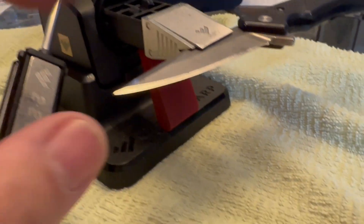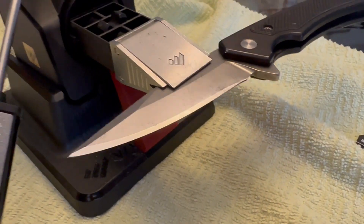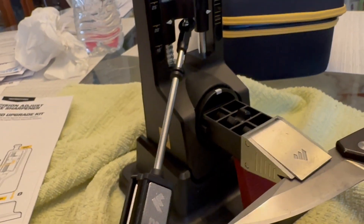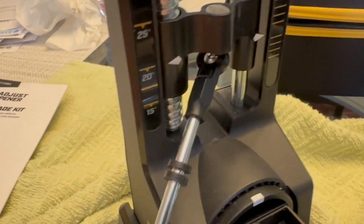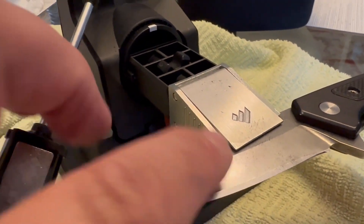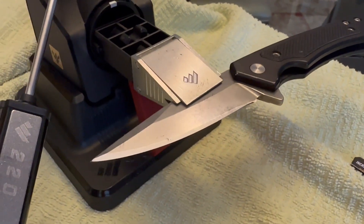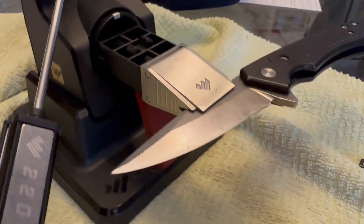I've been at it for about — I'm basically re-profiling this blade because I want to get it razor sharp. When you buy it, it comes with a good sharp blade, but I want to get it really sharp and re-profile it at 20 degrees. The great part about this system is you can re-profile the blade, and it goes down to 15 degrees. I tried that on one knife and started scraping the corner, so realistically I think you're looking at 17, and for a pocket knife like this, a 20-degree blade angle is probably going to be really good for my personal use.